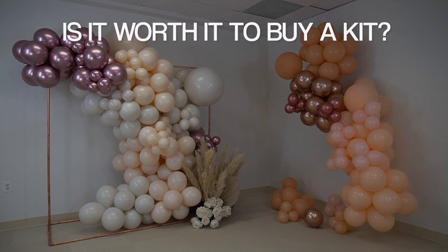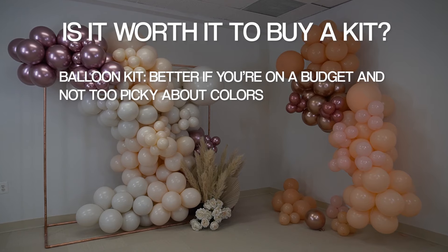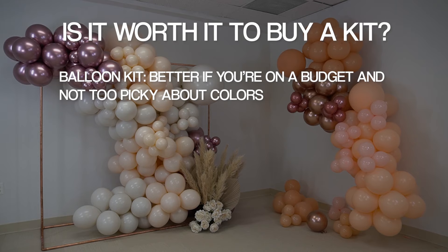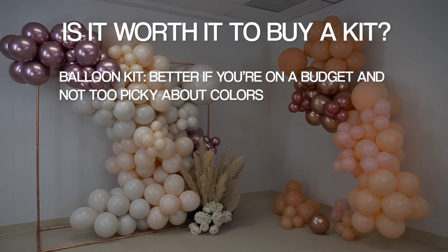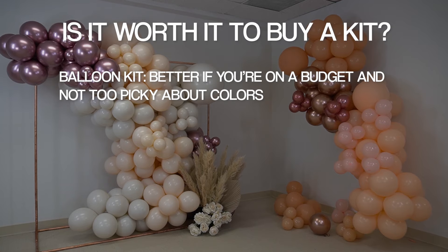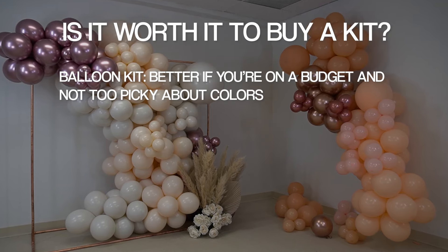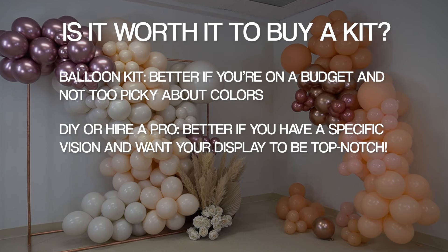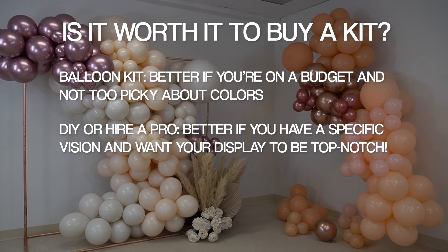So is it worth it to buy a kit? If you don't want to spend a lot of money or don't care too much about the colors, a balloon kit would be okay — but definitely check the reviews so you know what you're getting into, and it might be a good idea to have additional supplies in case the ones in the kit don't work. But if you want a really nice-looking garland or you're expecting it to look like the picture, you probably don't want to buy a kit.